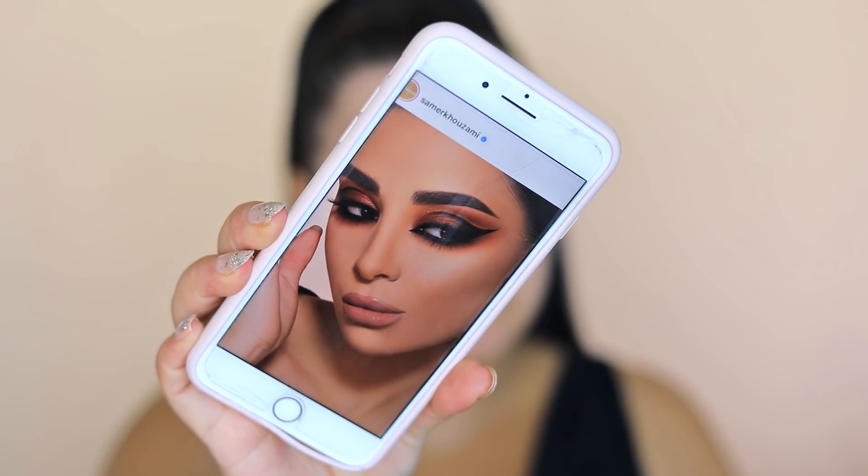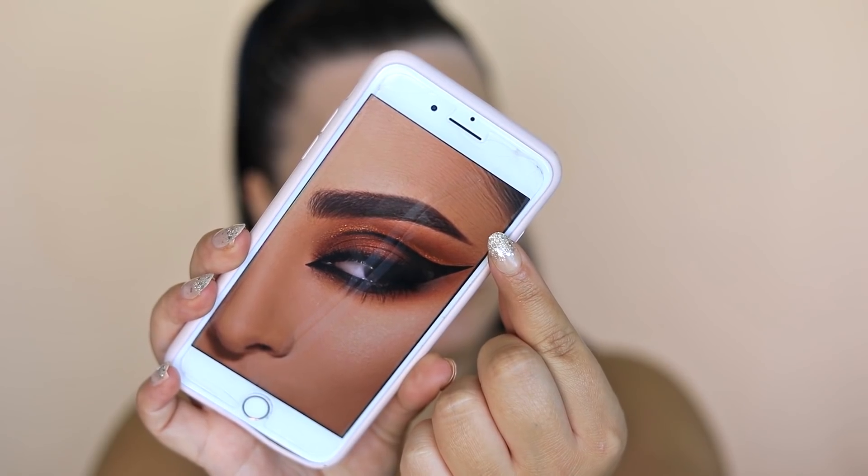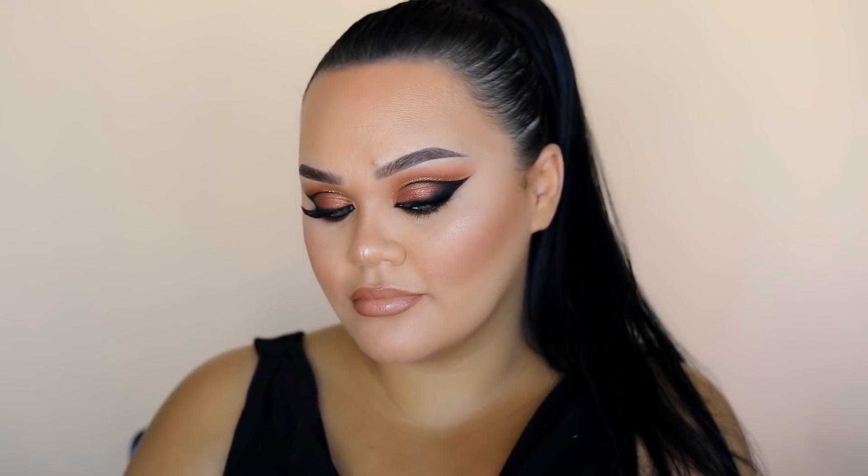Hey everyone, welcome back to my channel. Today I have a tutorial on this look. I recreated a look that Samer Khouzami did — he's an amazing makeup artist. I've done this look without the glitter liner and also with it, just so you can see some options. So if you'd like to learn how to create this look, carry on watching.